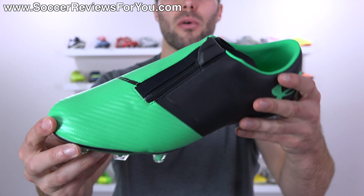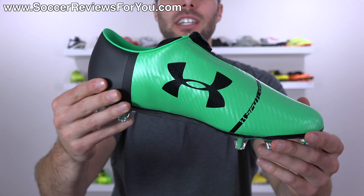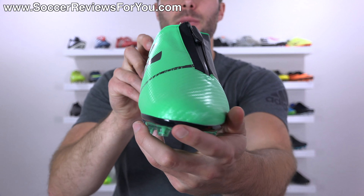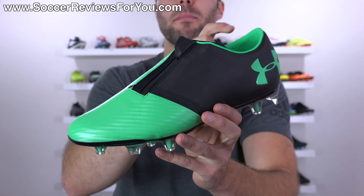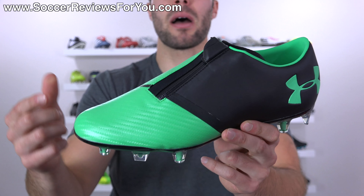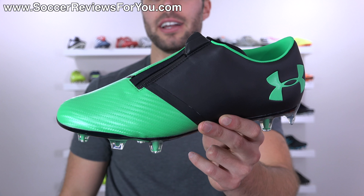If you're interested in a pair of Spotlight 2.0s for yourself, you can click the first link down below in the description or the little pop-up on screen. That'll take you to the review page on my website where you'll find Buy It Now links with exclusive SR4U coupon codes — you'll be able to pick these up below their normal $220 retail price.